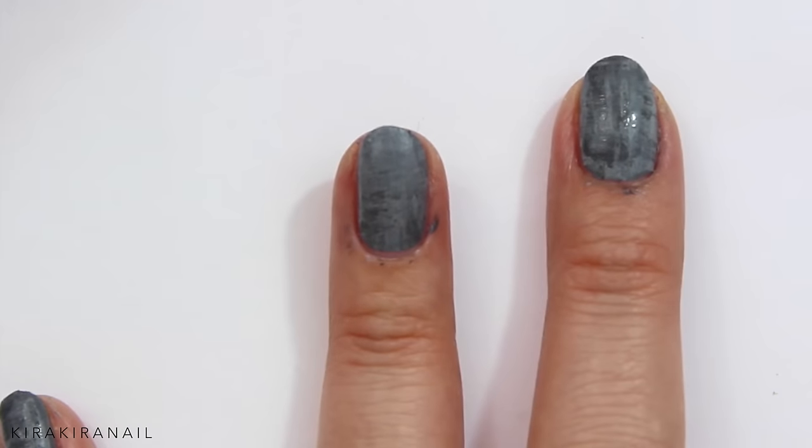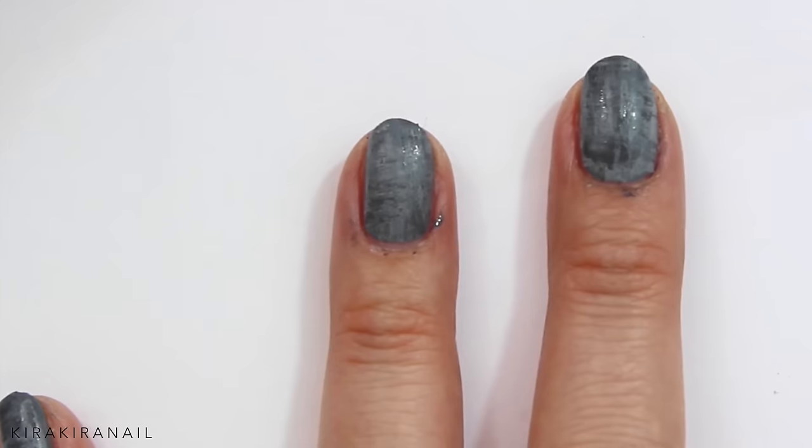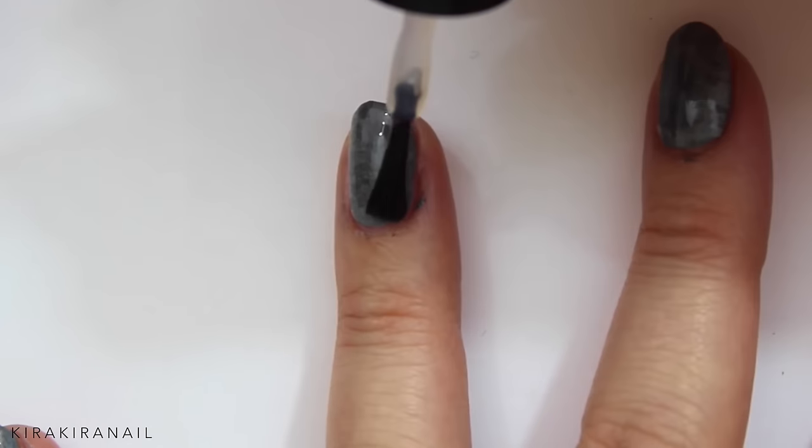On this particular nail, we're going to add some nail tape, so it's important to seal it in with a fast drying top coat first.